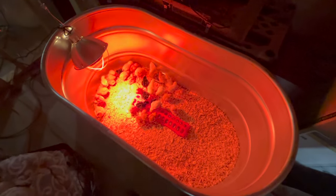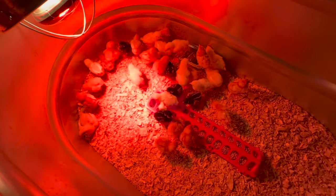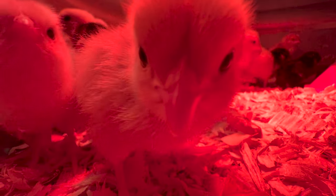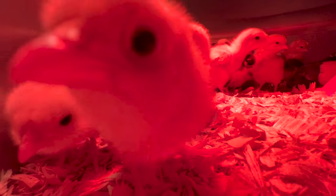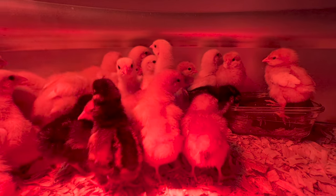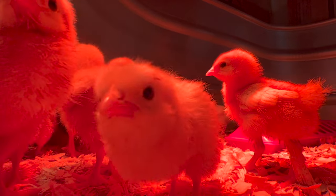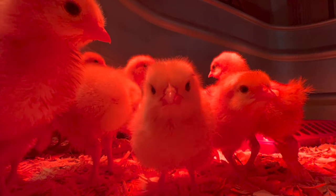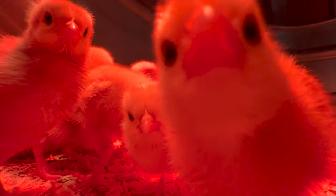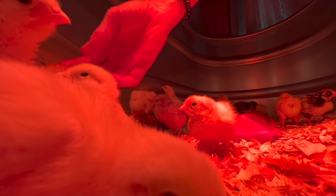I just came home and found these guys in my pantry room — Chuck surprised us with some babies. They're so cute. I'll see you next time.